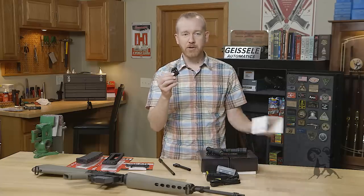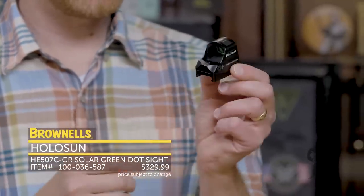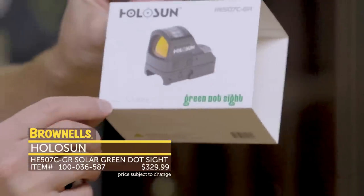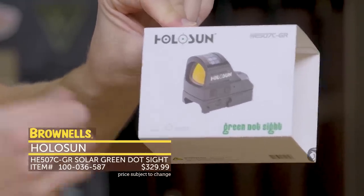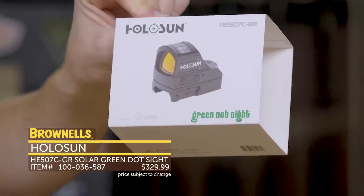New from Holosun, we have their HE-507C-GR. The 'GR' in the naming convention stands for green, so it has a green reticle. I'll show you the reticle on the box — it's a little easier to see than looking through the optic itself. It has a two MOA center dot, or you can select to add a ring within the same dot — it's selectable.